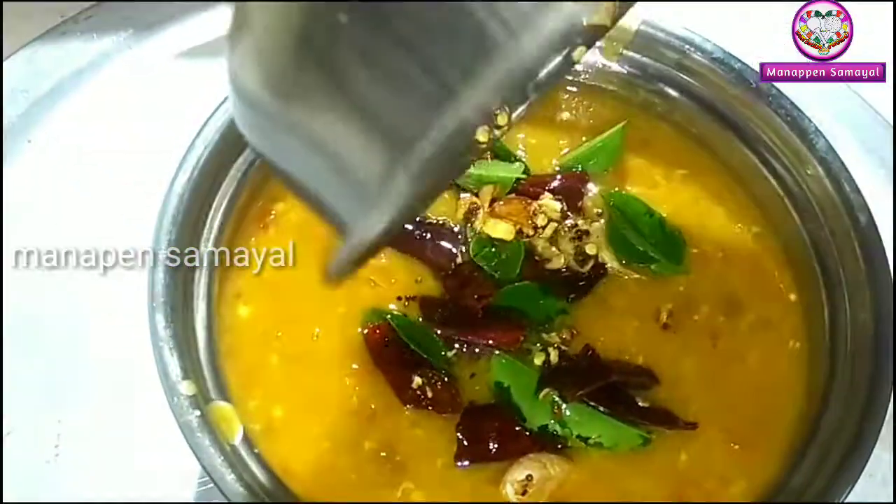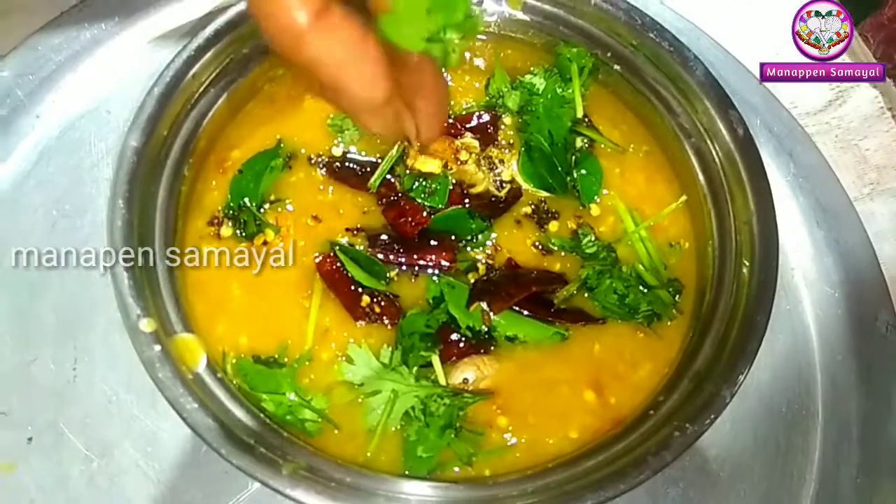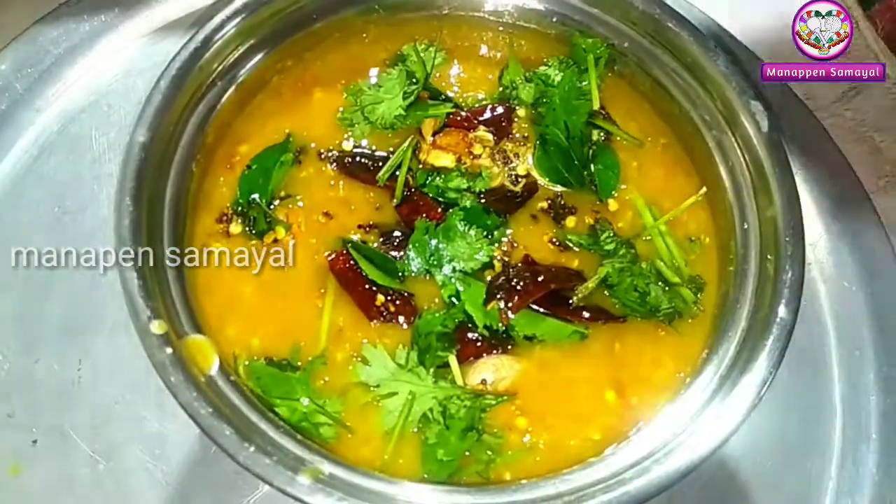The sambar is coming. Friends, you can see the sambar in the comments. Bye, friends!